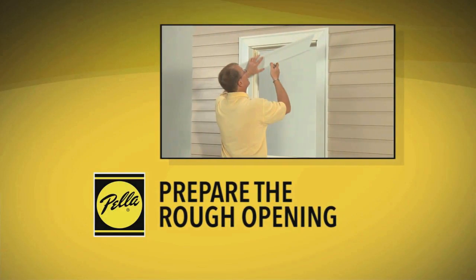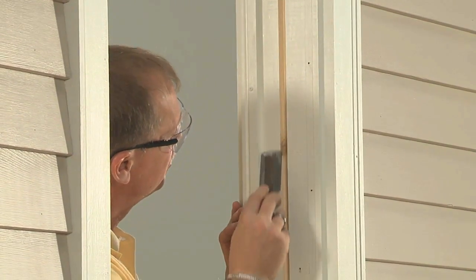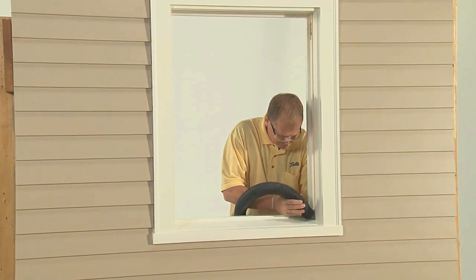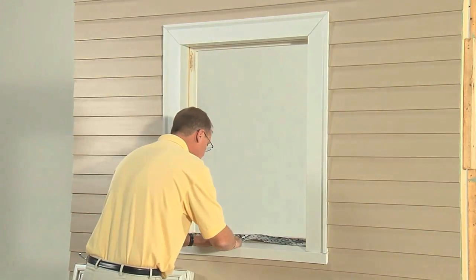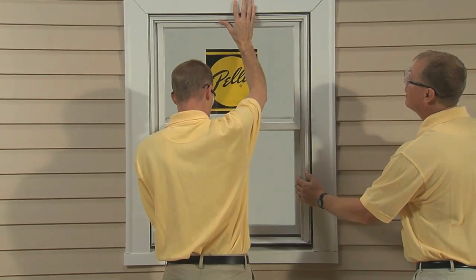Prepping the opening will ensure the best fit and proper window operation. It is important that the opening be inspected in order to repair or replace any defective or rotted sections of the frame. All dirt, debris, and excess old paint should be removed before applying sill flashing tape. The wood is inspected to ensure every screw point is solid. The window is placed into the opening to make sure it fits.